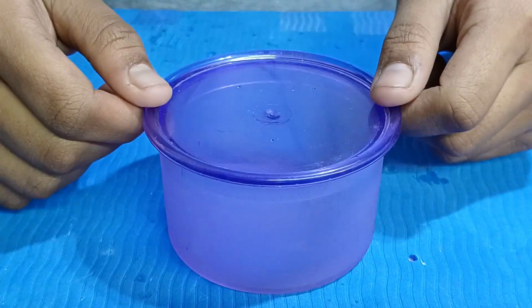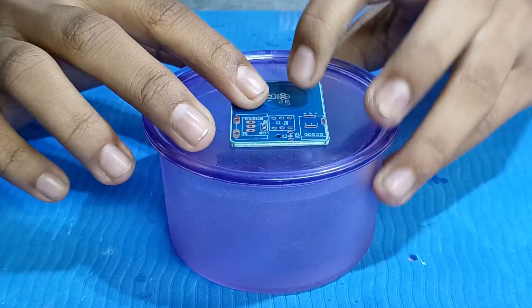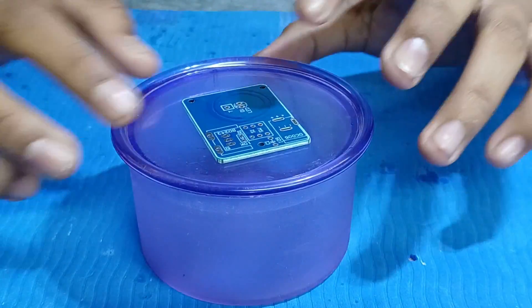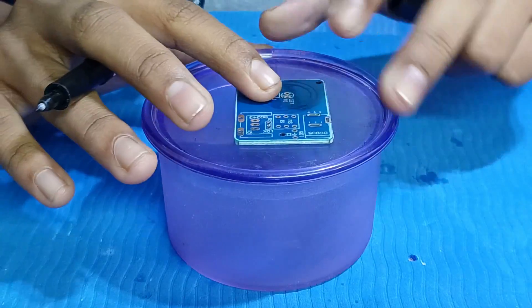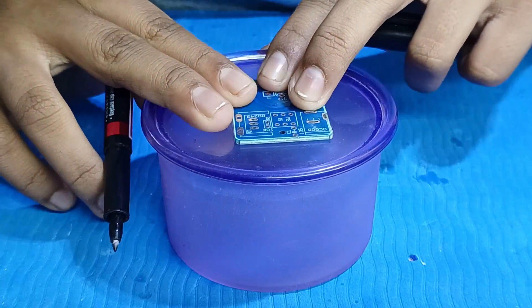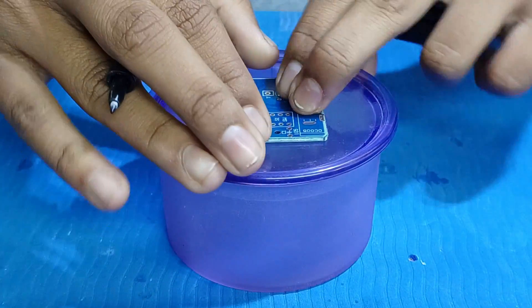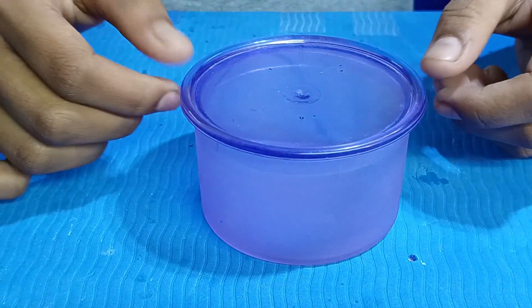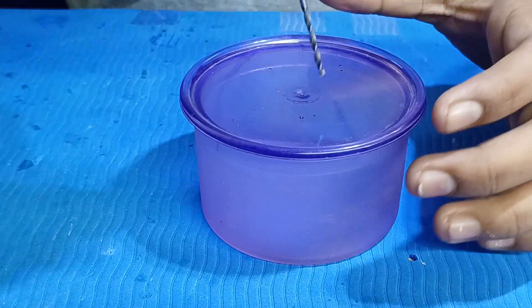So friends, let's start. This is the base for the Tesla coil, and the PCB will sit on this base. First of all, let me mark the holes — later we will drill them. So let me make the holes. Be careful while using the drilling machine.